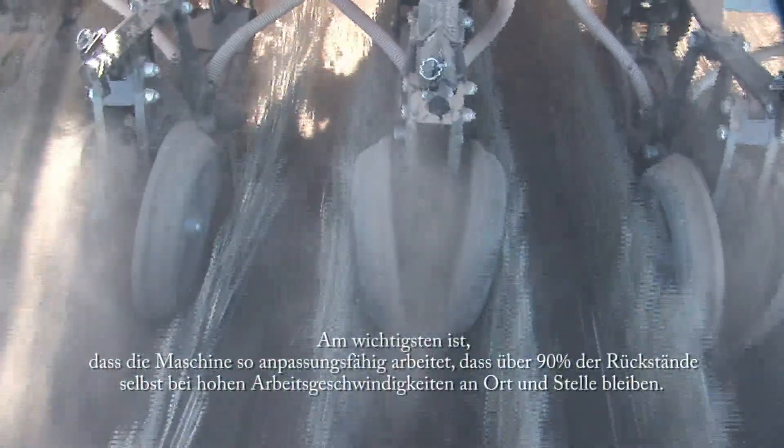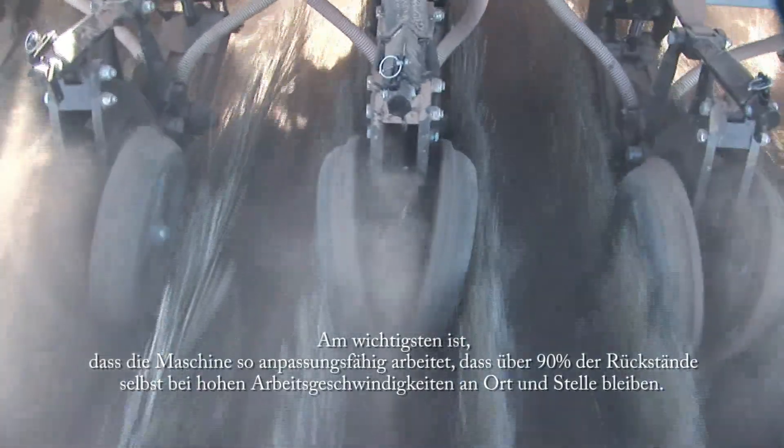Most importantly, this action leaves more than 90% of the residue undisturbed, even at high forward speeds.